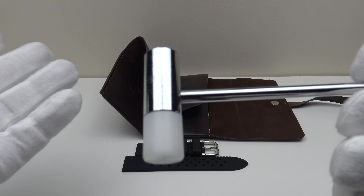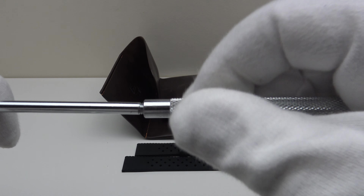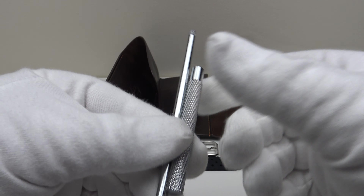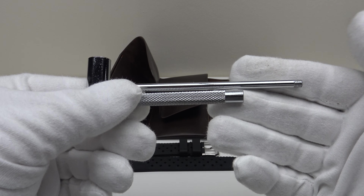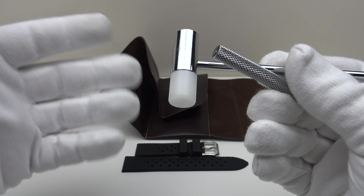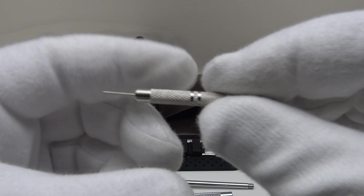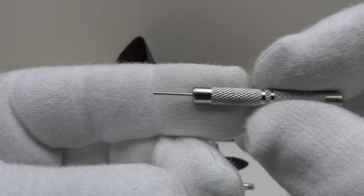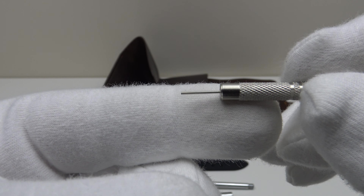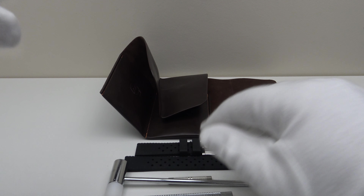Also included is a nylon mallet — innovative because the handle section unscrews, allowing it to be stored compactly in the watch box or in one of the pouches in the travel roll. The purpose of the nylon mallet is to drive out the push pins for resizing the bracelet. They've also included a push pin tool with a knurled finish to a high standard. It's very nice to get those tools included.